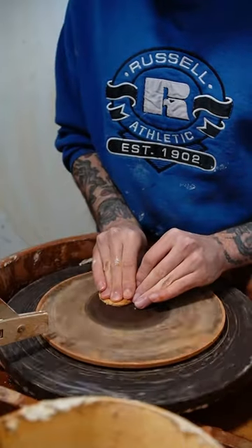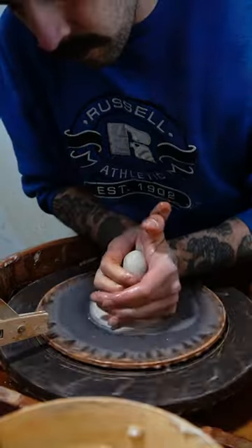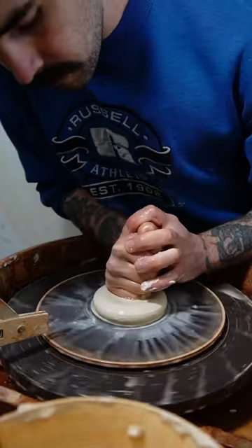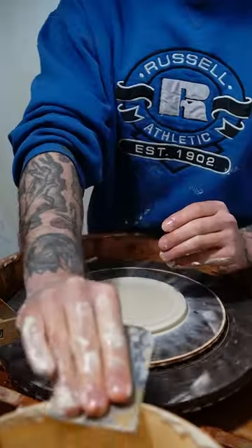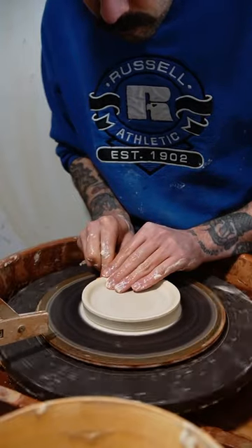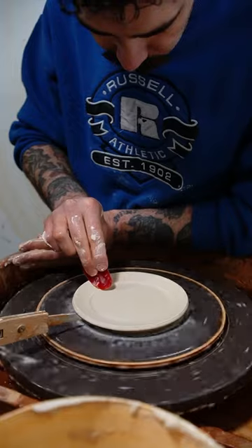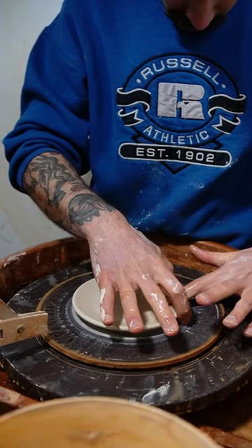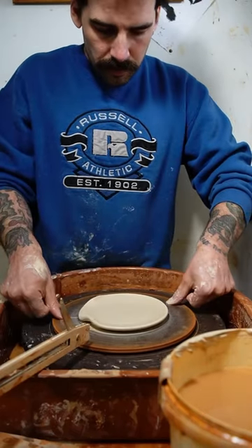Let's make a spoon rest on the pottery wheel. I start off with about a pound of porcelain and get it all nice and centered. I'll smush it down with my fist to get it as flat as possible, scraping out all the slip and pushing up the sides so I can pull out the lip. I'm basically mimicking a little plate, then I'll smooth out the curve with my finger forming the lip where the actual spoon will rest.